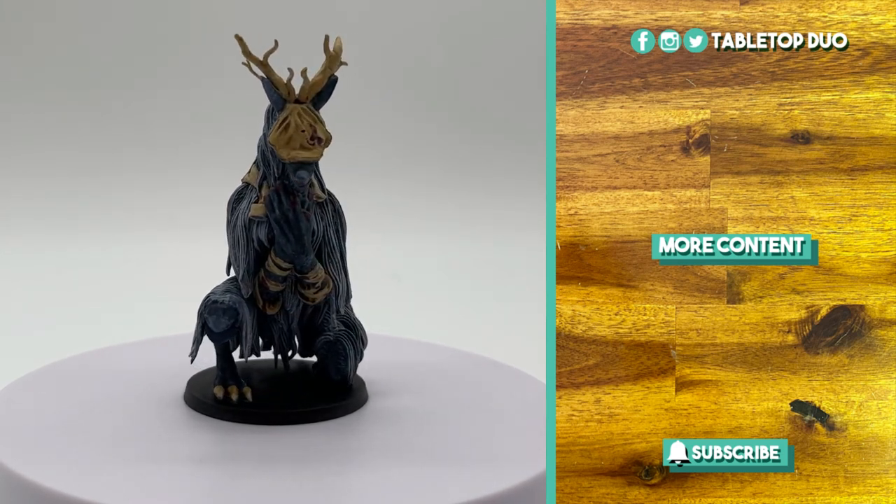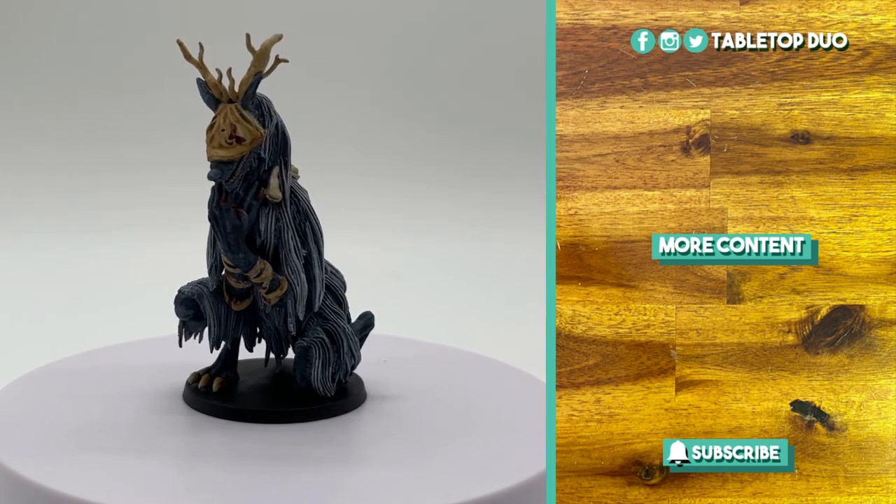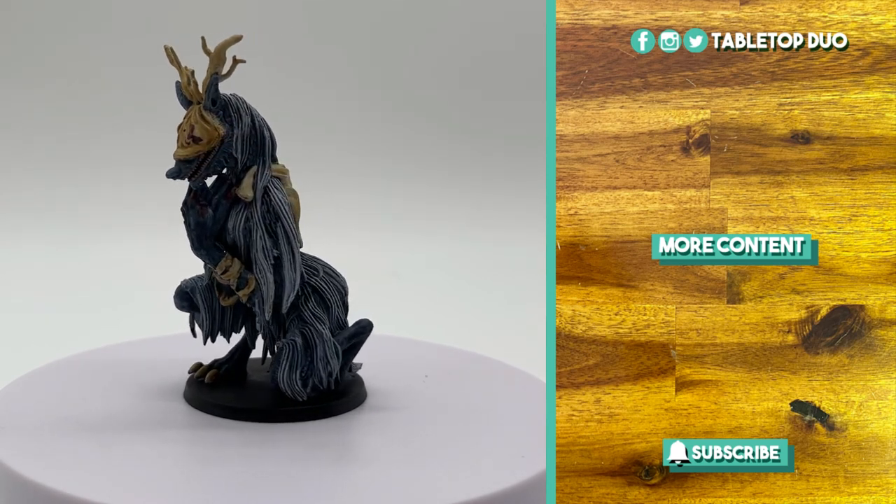If you still haven't done so, hit the bell button to get a notification when the next episode is up. See you next time!